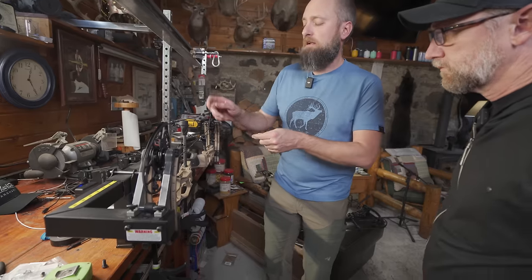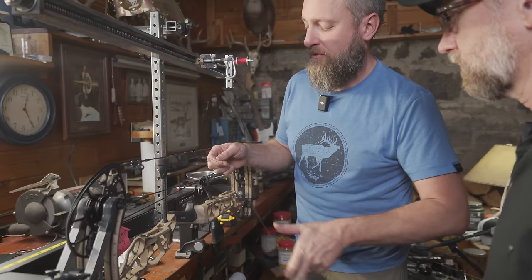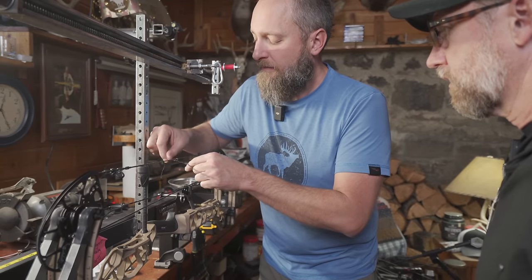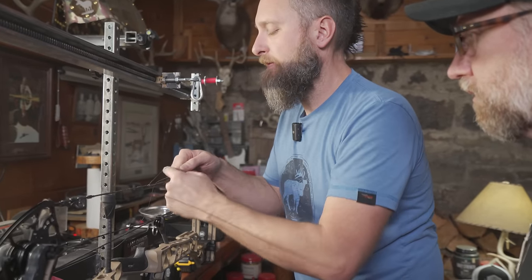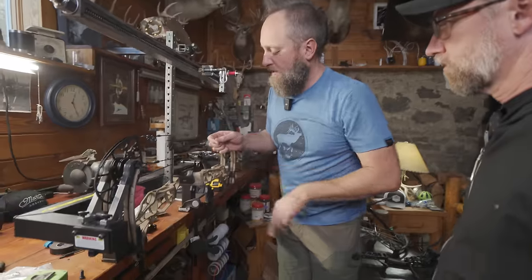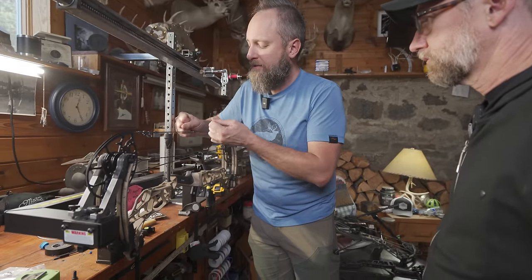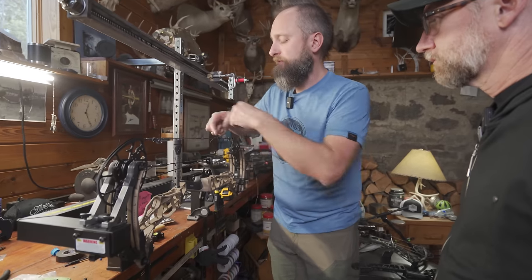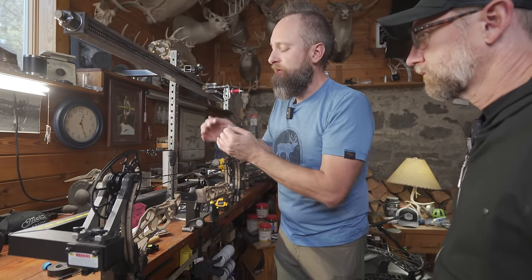Okay. So now we did that knot above and we do the same thing below — one through, two through. It's pretty simple, nothing complicated about it. Pull it snug and then do it above again — one, two — and below. All you're doing is putting a gap in between your loop and where the arrow is, so when you have to replace your loop because you wore it out, your knock height is still the same. You're not risking that movement, and your loop isn't compressing right down next to your arrow, separating your serving.